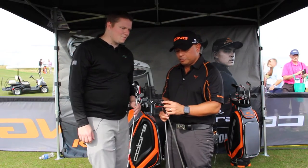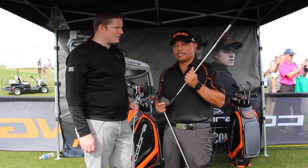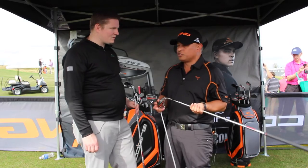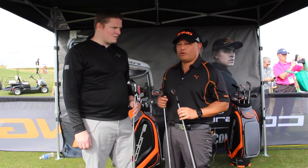The next thing we did was use a tungsten insert in the toe to help center that CG right in the middle of the head so that Ricky can have the precision of controlling his shots. To give him the ultimate spin and the ultimate amount of control over trajectories, we 100% mill our grooves with our wedge-style groove to give him maximum control all the time.